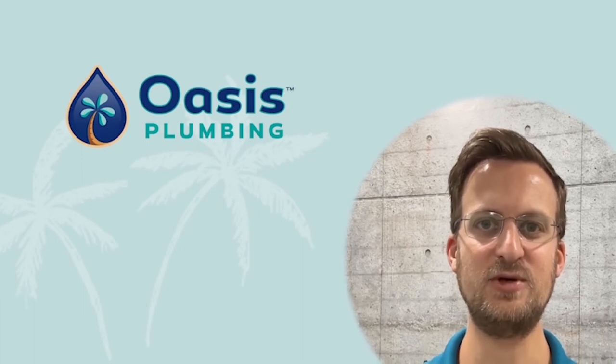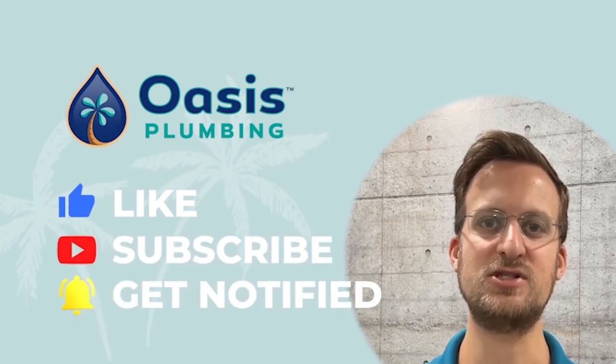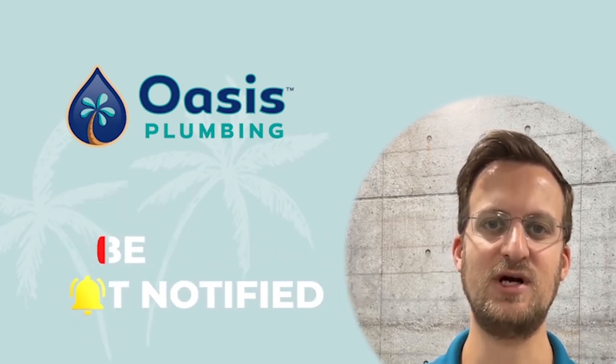If you liked the video and it helped you, please show your support by giving this video a like and maybe subscribing to our channel as well. If you have any questions or comments, please leave them below and I'll get back to you as soon as I can. Thanks for watching.